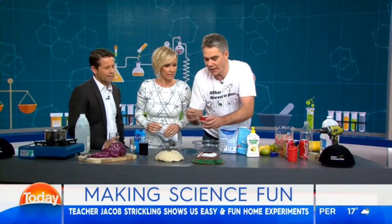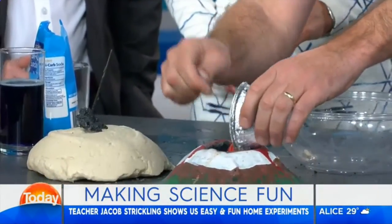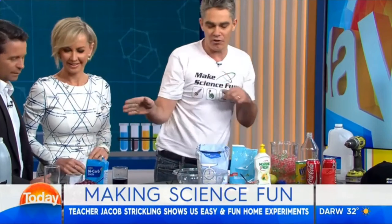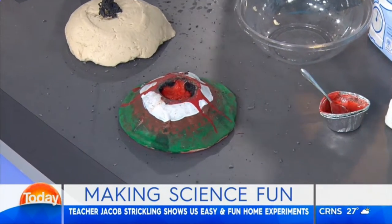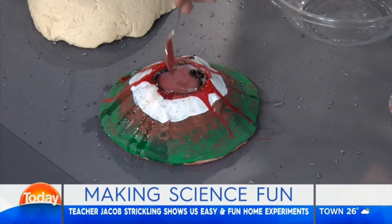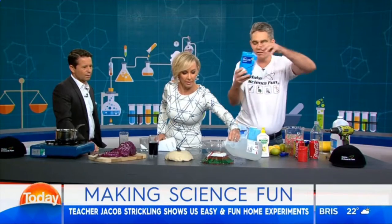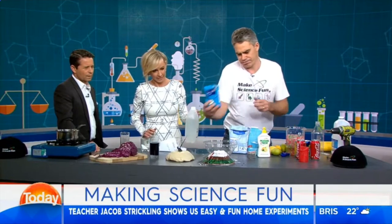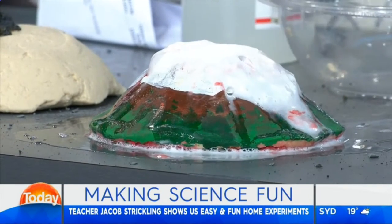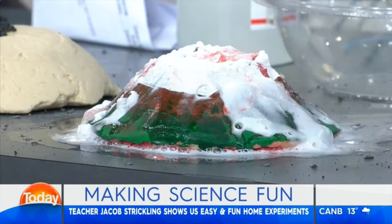What I'll do is put in some bicarb — this is fun. It's bicarb, liquid detergent, and a bit of food colouring. If I get you to pour in the vinegar, Deb, then I won't get in trouble. Usually it goes crazy — it works better at home, I promise. It drops and carries on. So it's just bicarb and vinegar, basically, with a bit of food colouring. It makes a mess, so that's fun — right at home.